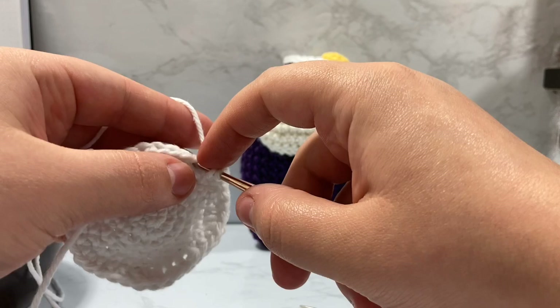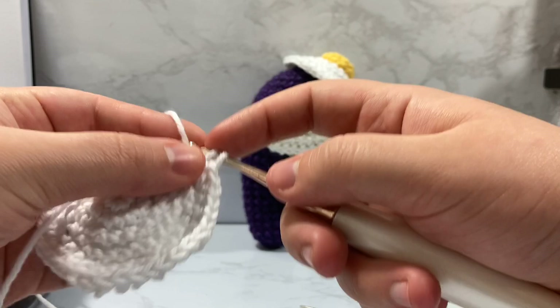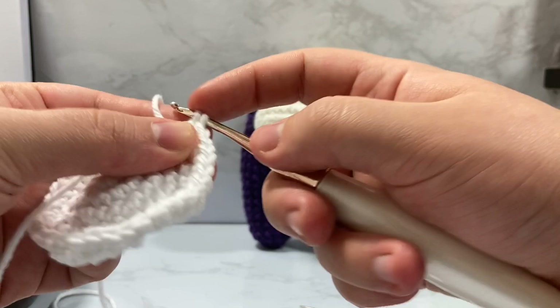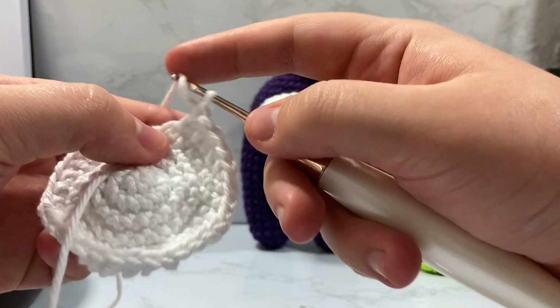We're tailing the end of it here where we're going to half double crochet, then double crochet into the next three stitches — one, two, three. And our last stitch is a half double crochet.